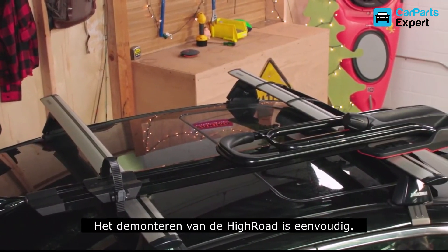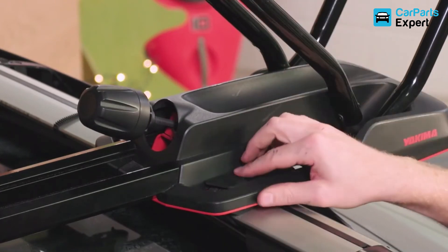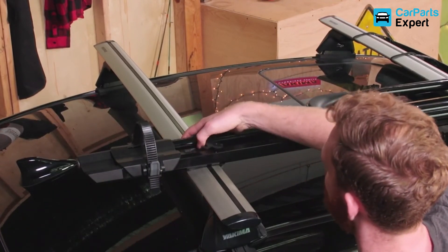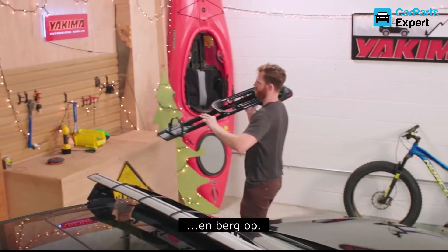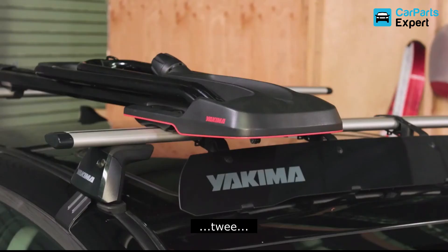Removing the High Road for storage is easy. Slide open the front mount covers, undo the two straps, slide open the rear mount cover, undo that strap, lift, and store. That's it. It's as easy as one, two, go.